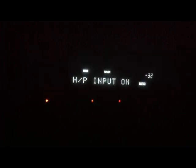As you may have guessed, H/P stands for headphones. So without any headphones in, the receiver thinks that headphones have been plugged in. So here is the headphone jack right in front.